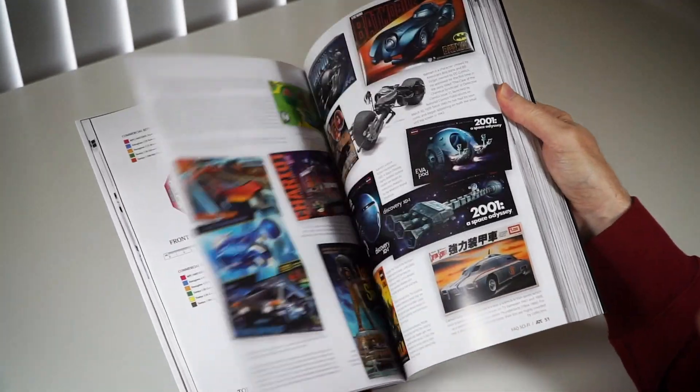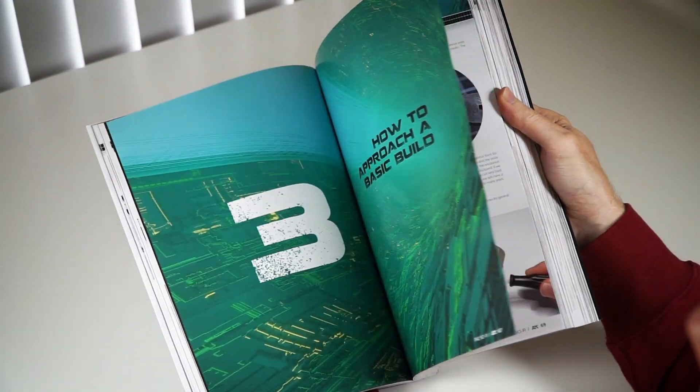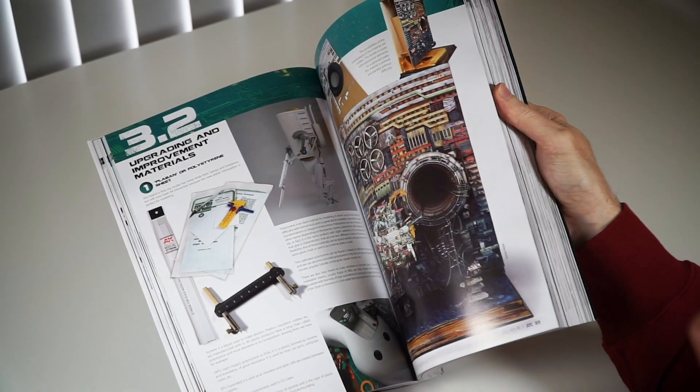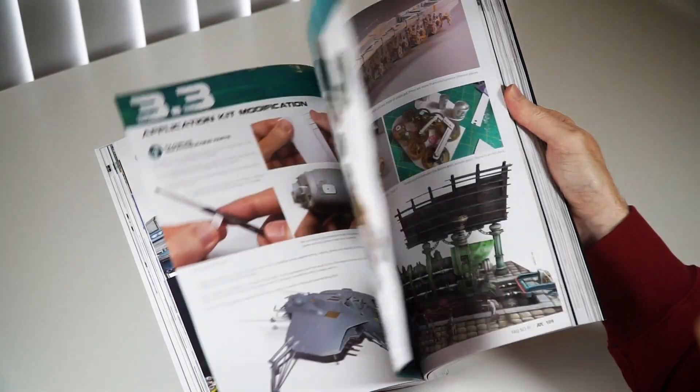In summary, it really is a collection of the very best works of Sci-Fi modeling, and it's the most thorough compilation of build, paint, and weathering techniques all in one mighty tome of 428 pages. It really is a must-have.